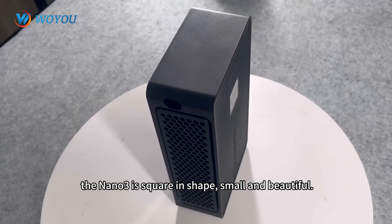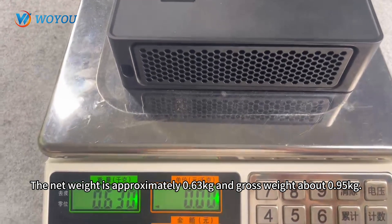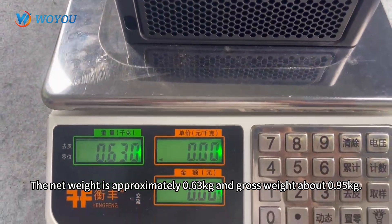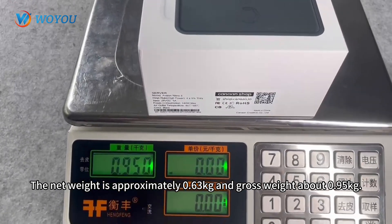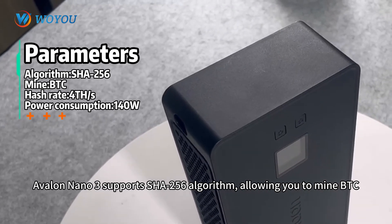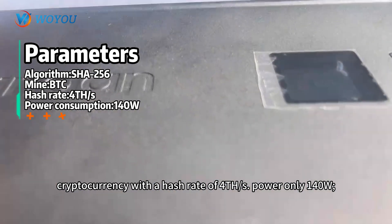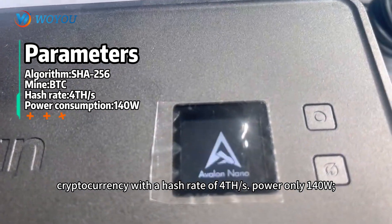The Nano 3 is square in shape, small and beautiful. The net weight is approximately 0.63 kg and gross weight about 0.95 kg. The Avalon Nano 3 supports the SHA-256 algorithm, allowing you to mine BTC cryptocurrency with a hash rate of 4 TH per second, using only 140 Watts of power.